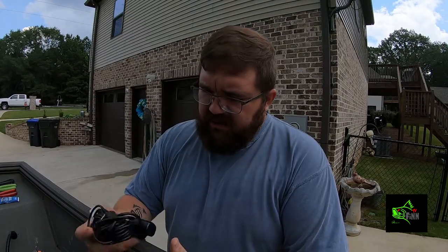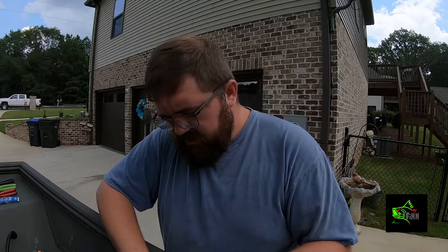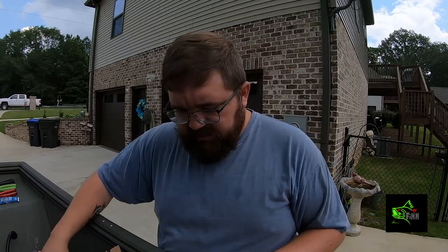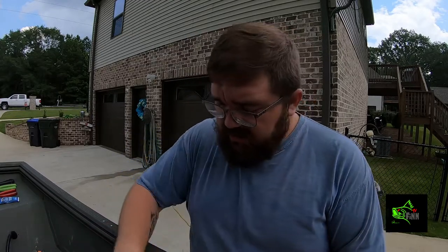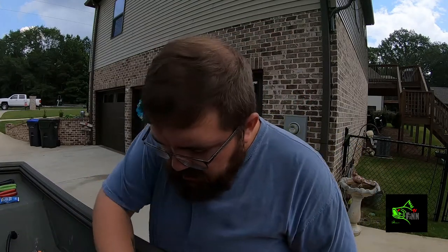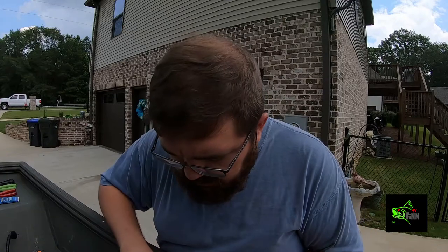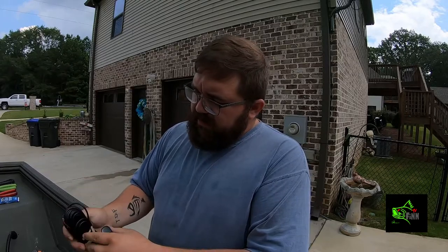We're going to unbox this depth finder right here. First thing we see is a transducer. Looks like the unit itself — a little small unit. They had it on sale for $99. Next thing you're going to find is instructions. What you're going to want to do with them — you're just going to want to throw them away. Got the transducer mount, got a fuse and some screws. Here's the mount itself, and the power cable — it's built into the transducer.